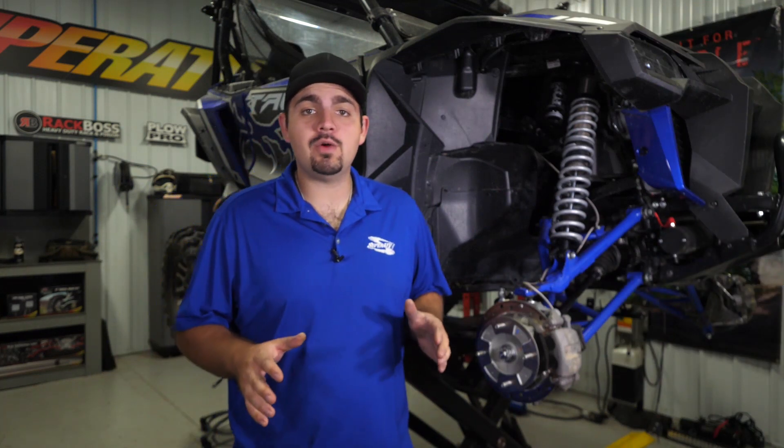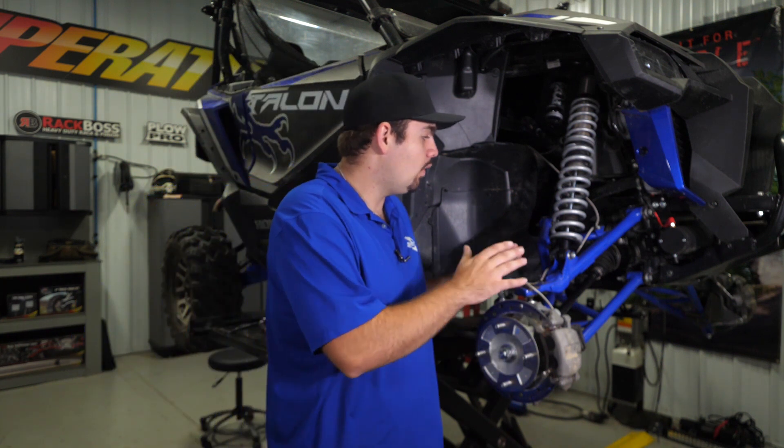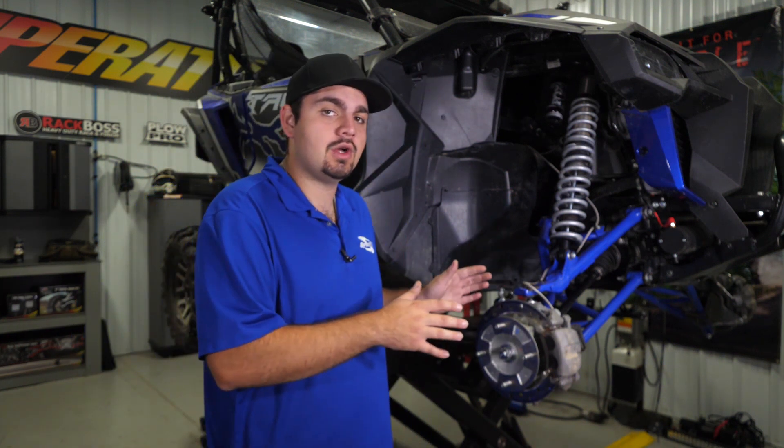The first thing you're going to do is remove your front wheels and tires for ease of access — we've already done this. So we're going to jump right in and remove one bolt at a time from our lower a-arms.